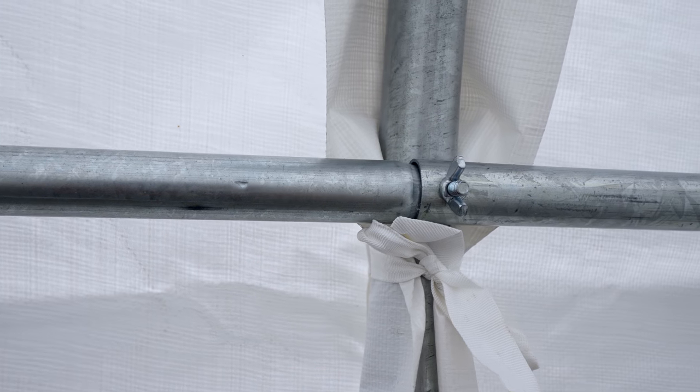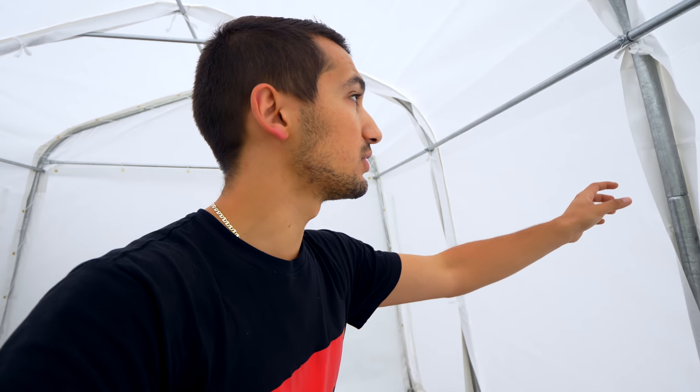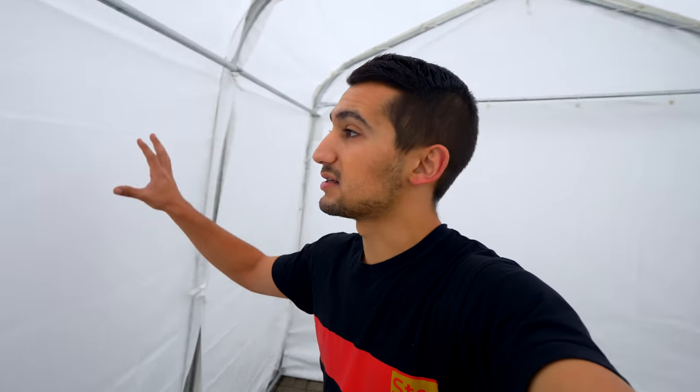All the metal you see in here is galvanized steel, so it's basically rust-proof. Having this set up outside is not going to be an issue. The old steel on my previous car shelter was bare steel with powder coating on the outside, and when I was putting it together you could already see surface rust starting on the inside of each pipe. That wouldn't last long outside in snow and humidity.